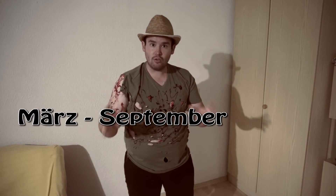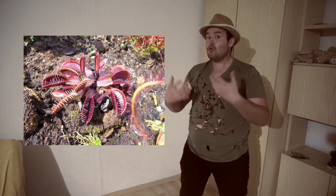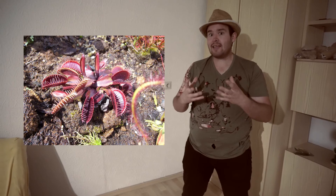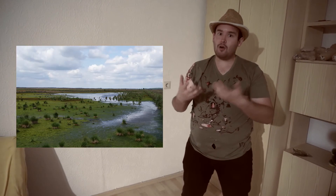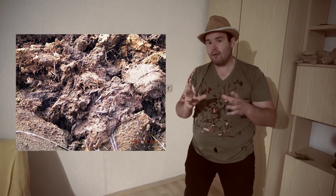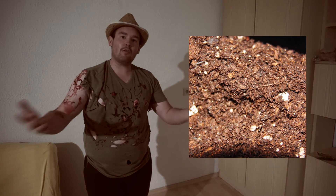Beim Düngen gilt: Die Venusfliegenfallen kommen aus dem nährstoffarmen Sumpf und brauchen daher wenige Nährstoffe. Während der Vegetationsperiode sollte minimal alle zwei Wochen gedüngt werden. Ein Füttern ist nicht erforderlich, gibt der Pflanze aber einen erheblichen Wachstumsschub. Wenn die Pflanze gut wächst, muss man alle zwei Jahre umtopfen. Als Substrat empfehle ich eine Mischung aus ungedüngtem Weißtorf mit Sand — dieses saure Substrat gefällt der Venusfliegenfalle sehr gut.